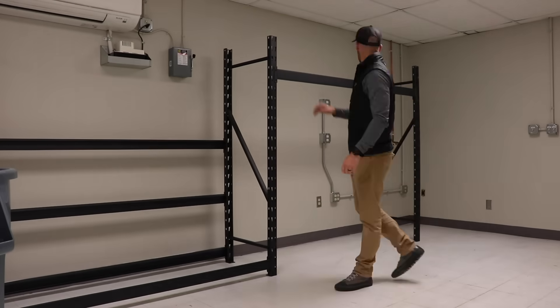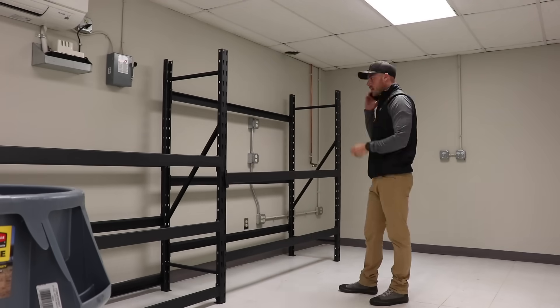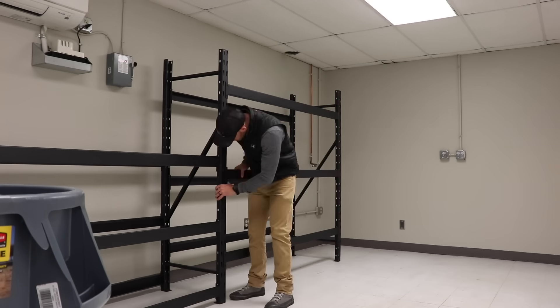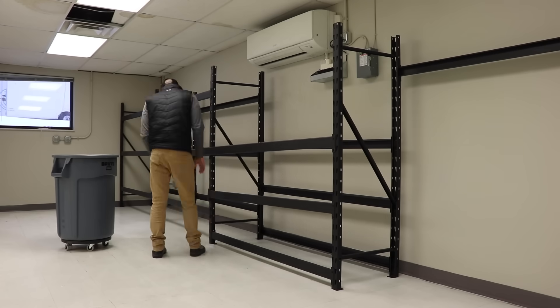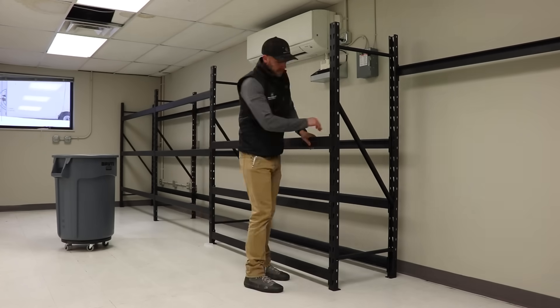What's both a blessing and a curse in this print farm room is the ductless mini split. That's going to allow me to cool this room because a bunch of printers in one area tends to make it warmer. But it also means I can't really place anything in front of the mini split and have to kind of place the racks accordingly. So I think underneath the mini split I'll have a filament storage area so that I don't have any cold air blowing directly on a printer, because that will definitely affect your print quality.